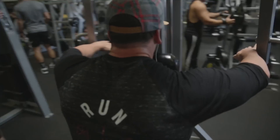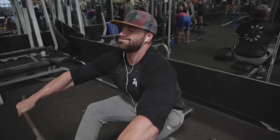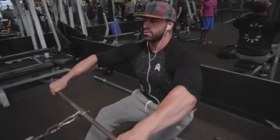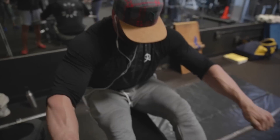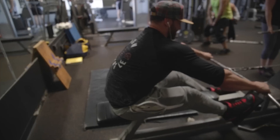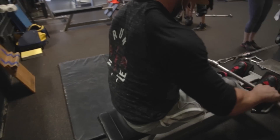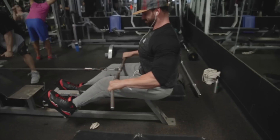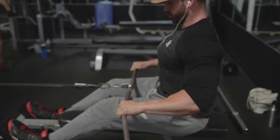Last exercise is the high row and low row on the low cable pulley. Do four sets total — two sets as a high row, pulling the bar closer to your chin with elbows up, hitting your rear delts and upper back; and two sets as a low row, pulling just above your knees with elbows down. Match the reps across all four sets, aim for 15 reps, and give yourself about a minute rest. This is a bit more intense to finish out the session.